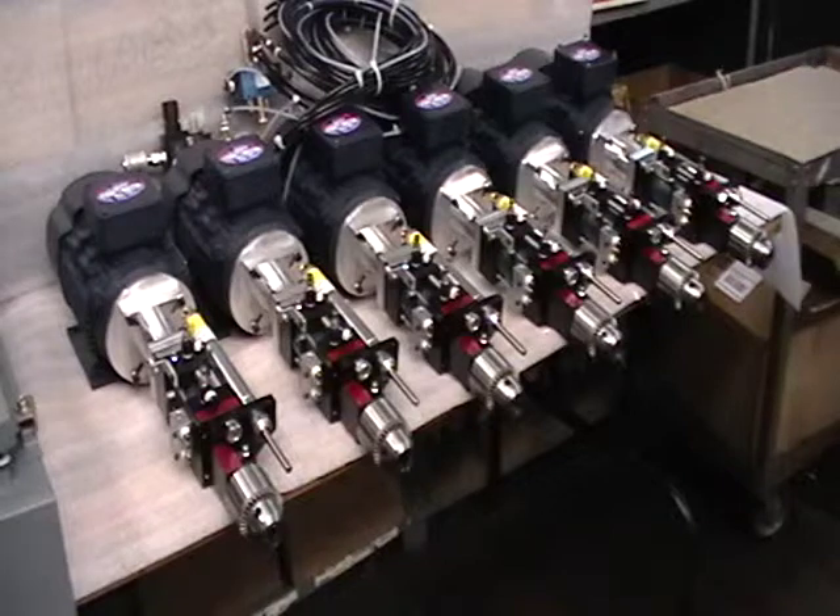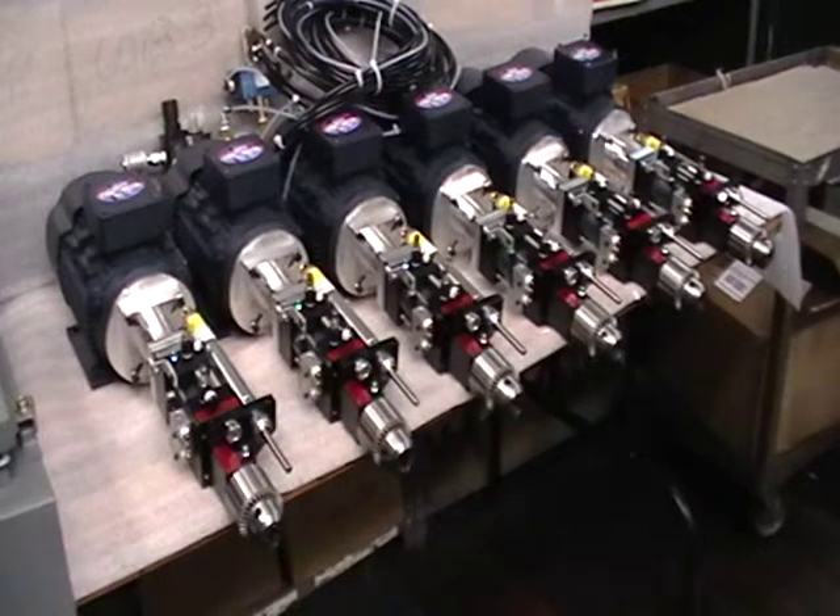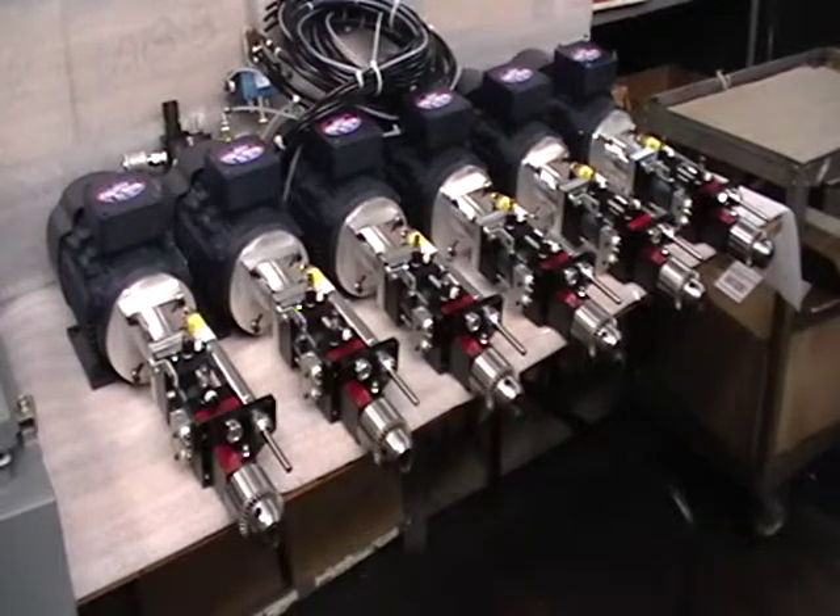These are all set up for direct drive. We're using Leeson metric frame motors — three-quarter horsepower at 1100 RPM, dual voltage 230 or 460 volt three-phase. They're all inverter duty and very compact for the efficiency of the motor.